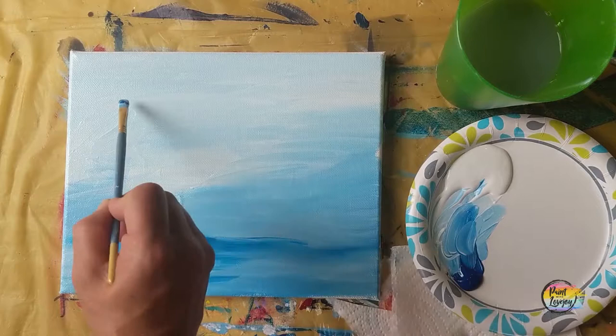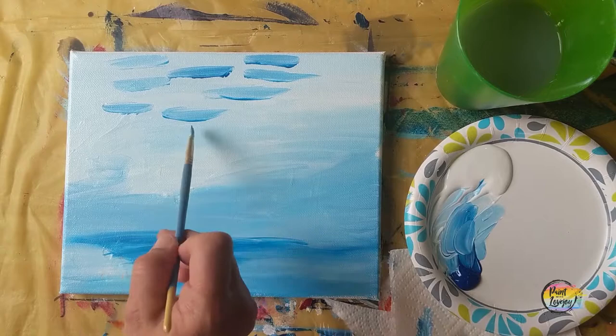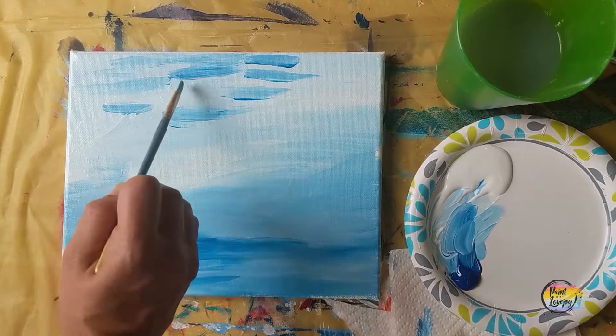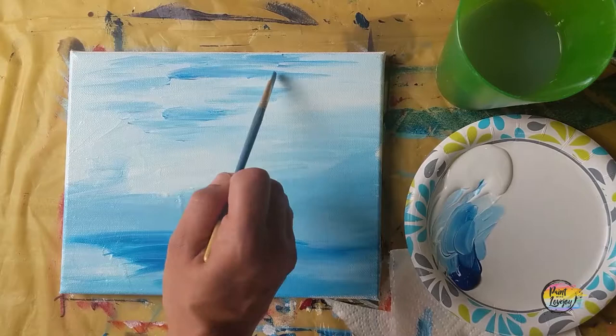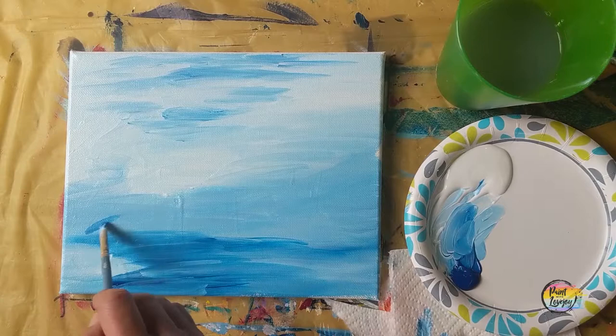We're going to be putting these in a few random spots at the top — these are going to be the shadows underneath some of our water lilies or foliage on the water. Using light pressure, just going over the top to mix a little bit of the darker blue in with that lighter blue. If yours looks a little bit different than mine, that's okay — this is your version of the painting. Just the fact that you show up and go through the process makes you successful.